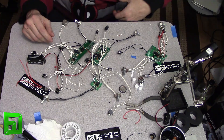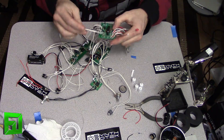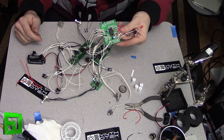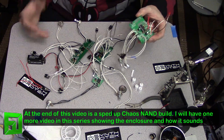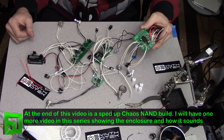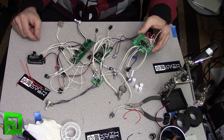Over here we have the chaos NAND. The chaos NAND is all set — the only thing I haven't done yet is the control voltage mods and the power on this one, so I'm going to do those very shortly. Once I have that all put together we'll basically be finished and ready to put everything into the enclosure. That's going to be the next step and we'll jump into the modifications we can do to the chaos NAND in just a second.